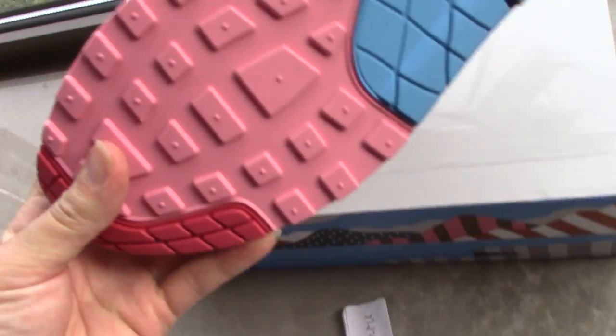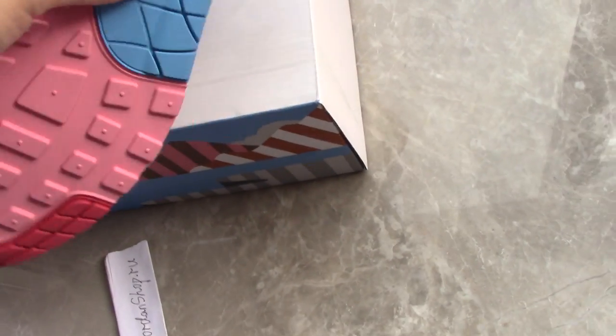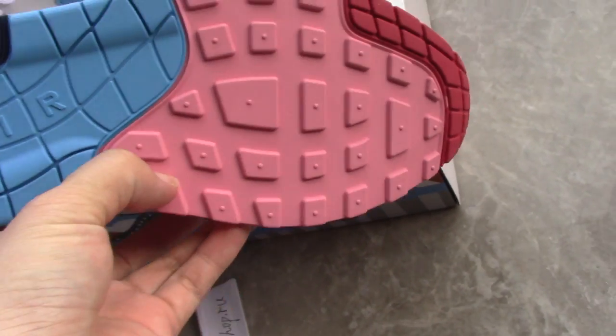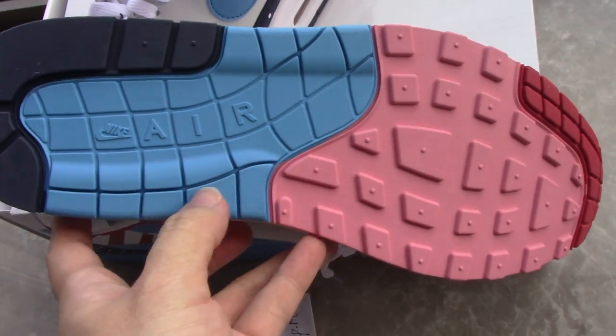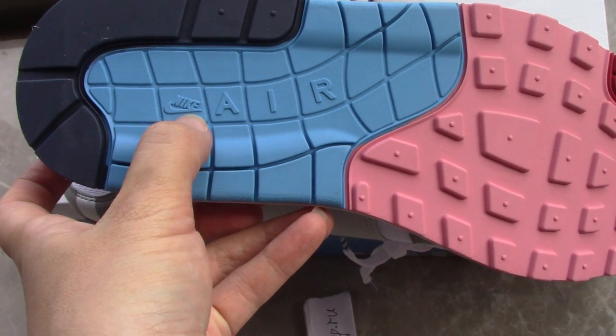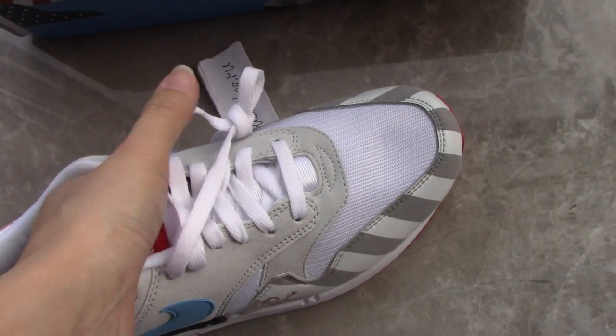Finally, check the outsole — also very colorful: navy blue, blue, pink, and red — quite a good combination. You can also see the Nike logo and the Air lettering. Everything is very perfect.